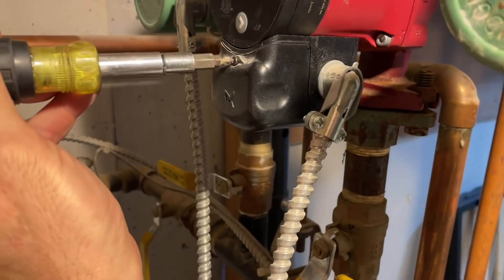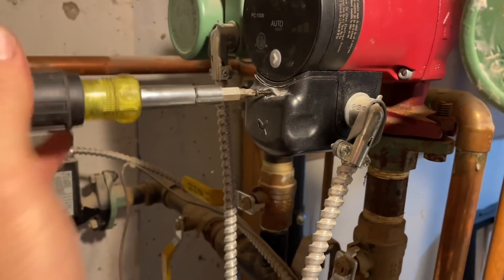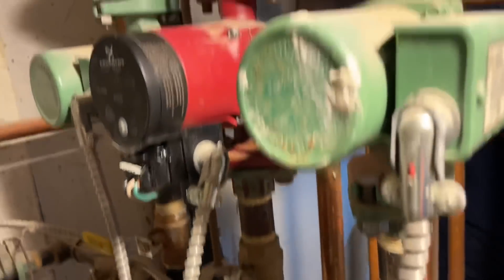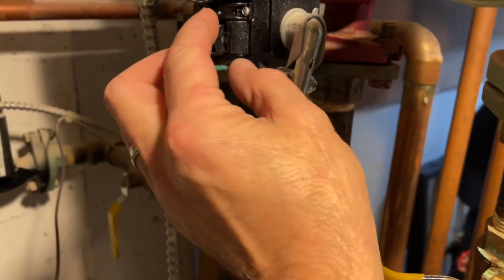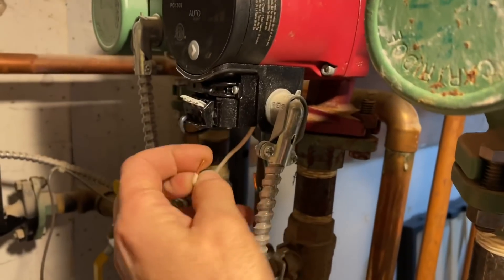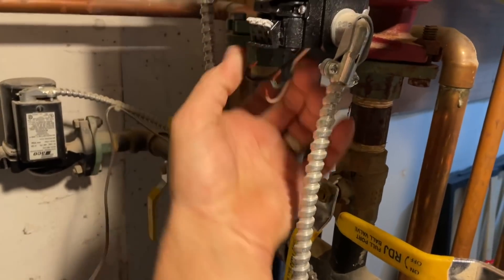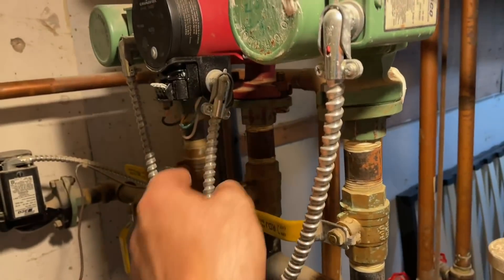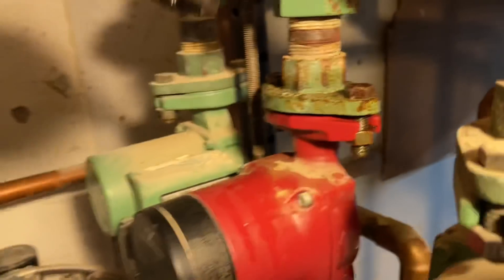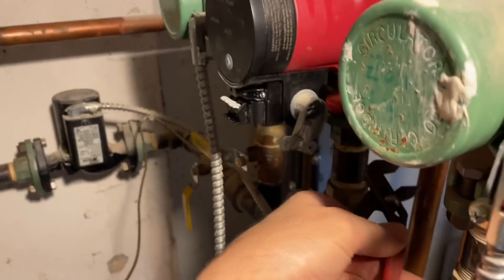That check valve was rattling around. After this is done, the homeowner wants a full check on all the zones. Sure, yeah, we can do that for you. Are there any other issues that you're aware of?